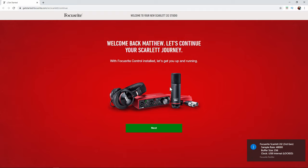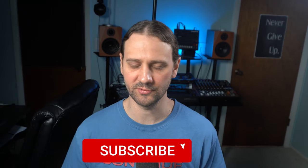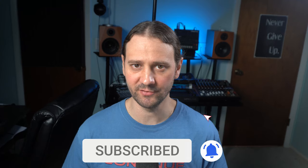It says welcome back Matthew — let's continue your Scarlett journey with Focusrite Control installed, let's get you up and running. So we've successfully installed our Focusrite 2i2 Gen 3 drivers. The next step is going to cover recording software installation and how to set up your audio settings in your operating system. Click or tap the screen to get to that video, or you can see the whole playlist to go through the entire process. My name is Matthew — continue creating music and we'll talk soon.